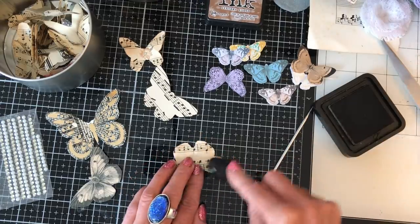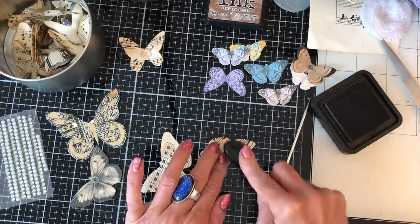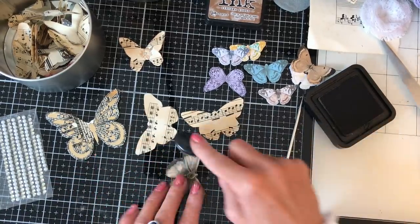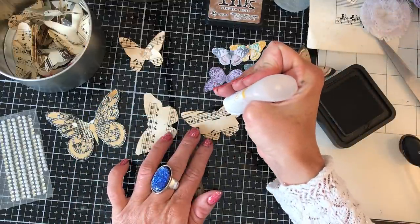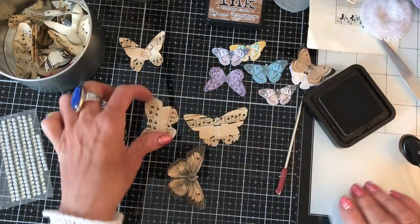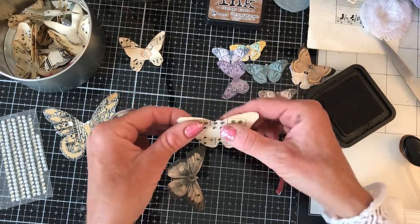Of course I'm using Vintage Photo ink but you don't have to use that — you could be more adventurous and mix up your ink colors. Don't feel you have to be boring like me, do it as you see fit. I thought I could use my fine line glue here — this is probably the perfect project for that glue.